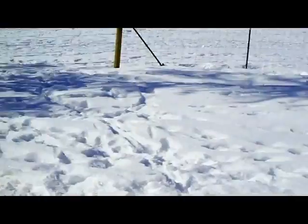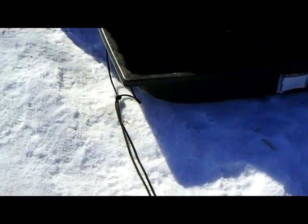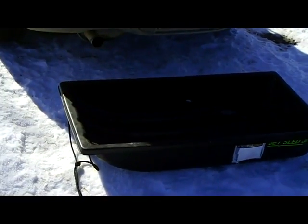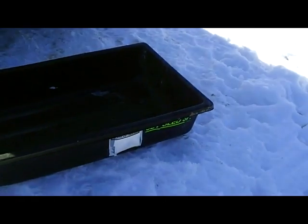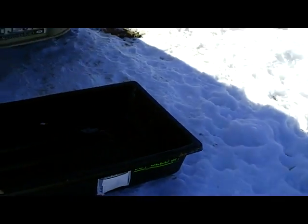But that makes a problem because then I've got to haul all my stuff clear back to the cabin. So what I bought is one of these sleds. This is called a Jet Sled Junior, and it's made by Chappelle. I got that for about 20 bucks off Amazon with free shipping. This is a great store especially if you're off-grid — they just deliver it right to your door.